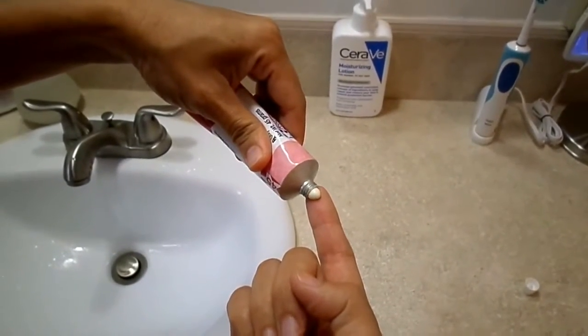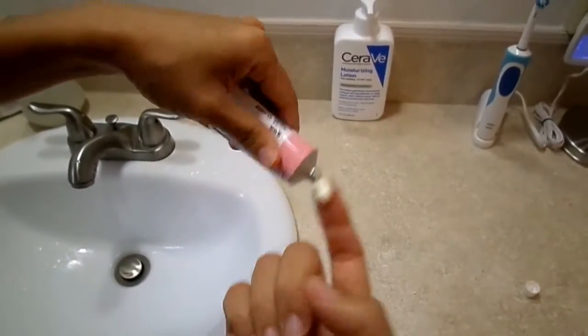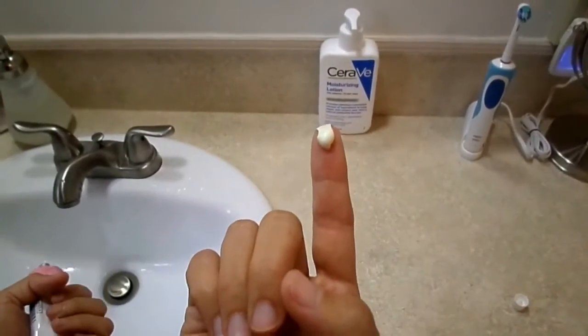Apply only a pea-sized amount to your finger. This is often the first mistake people make. They use too much and they have side effects. The medication is very potent and you don't need much of it.